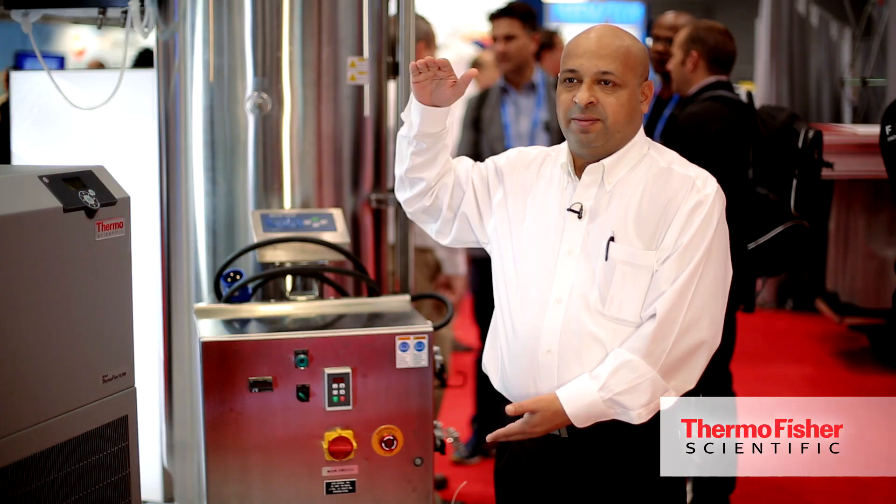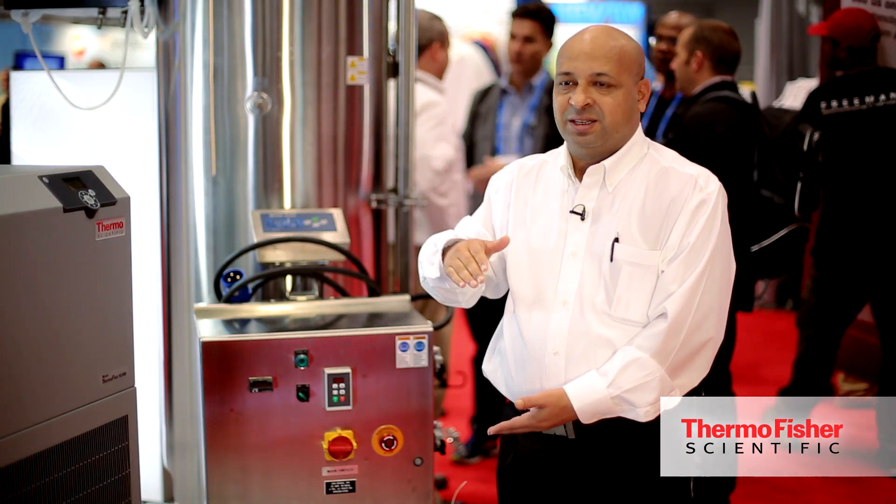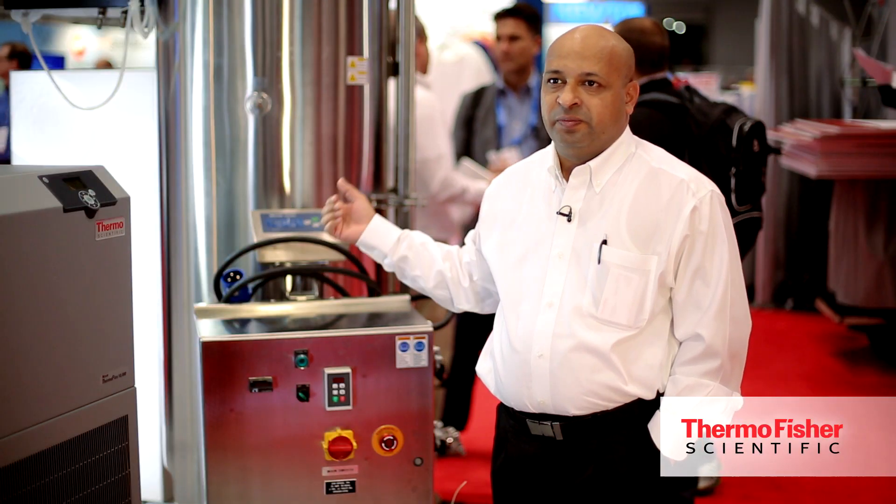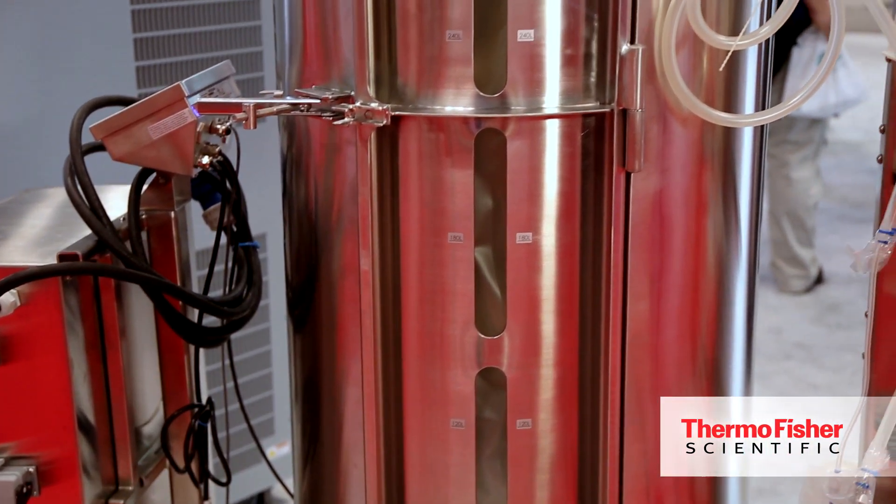Because of the positioning of the impellers, we can handle a 5-to-1 turndown ratio — meaning we can handle almost one fifth of the total volume. At 300 liters we can go down to 60 liters, and at 30 liters we can go down to 6 liters. Those are important features that help customers start with a lower volume and then scale up to a larger volume.